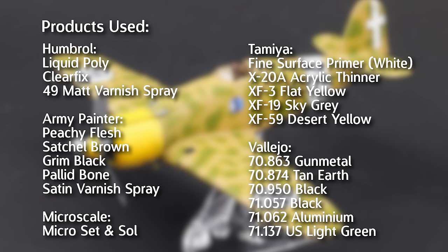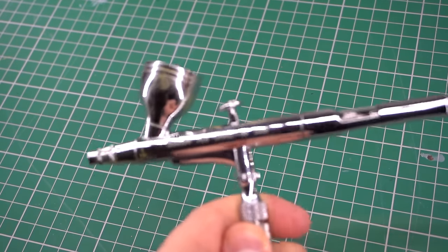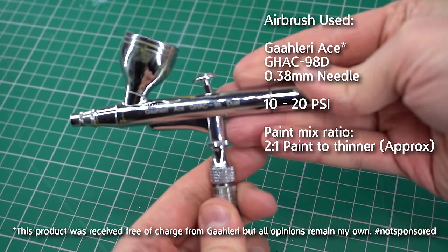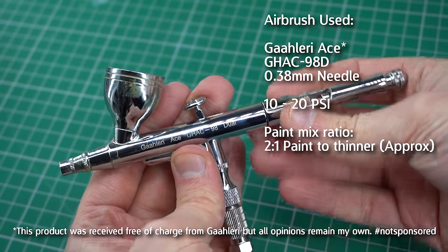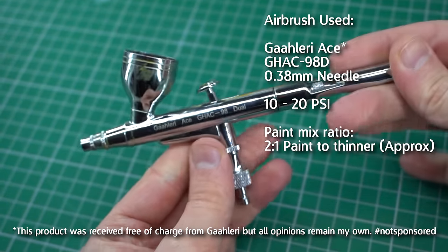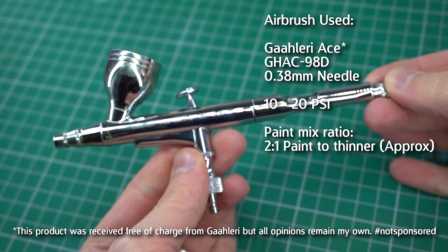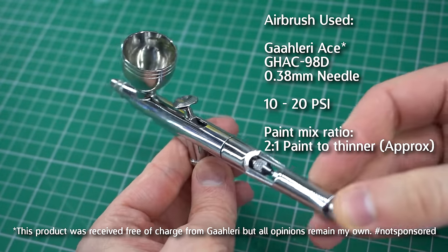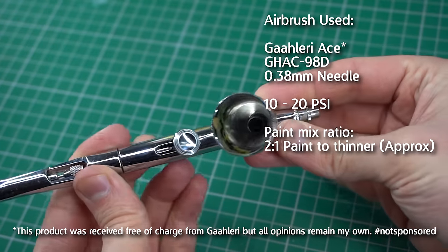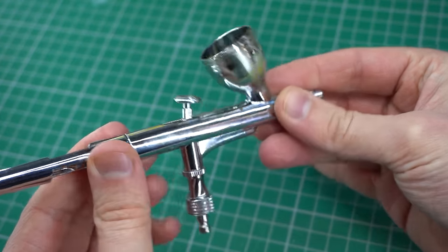Throughout this build I will be using a Gallery Ace 98D with a 0.38mm nozzle. This one has been sent to me free of charge for review purposes; however, my opinions do remain my own as I've not been paid to make this video or feature this product on my channel. On the whole, I'll be using between 10 and 20 PSI to get the results I achieve in this model, and I'll be thinning my paint to about 2 to 1 — paint to thinner — so that it flows through the airbrush and has, you guessed it, the consistency of milk. But without any further ado, let's crack on with this kit.